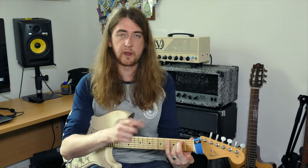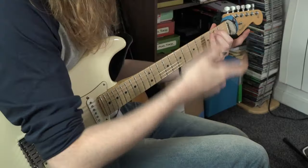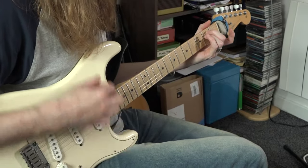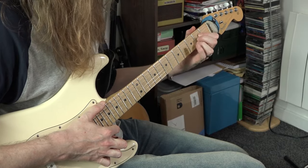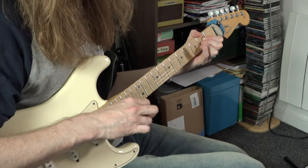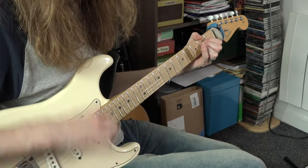Give me an E minor. After 4, 2, 3, go: down, down, up, down. Change to your next chord, the A — 1, 2, 3. After 4, 1, 2, ready, go: down, down, up, down.